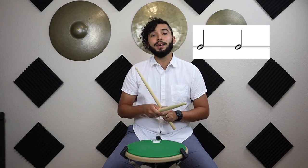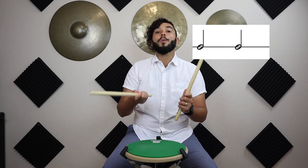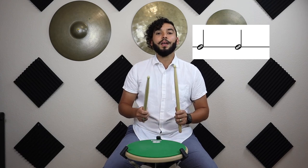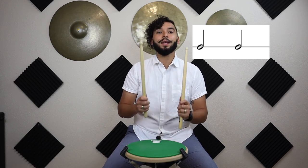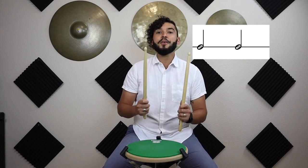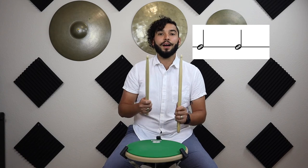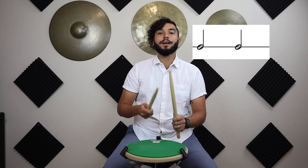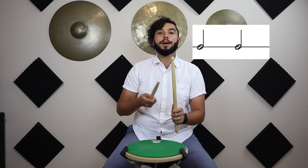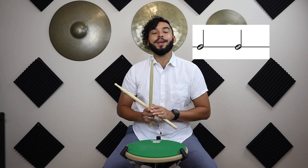Now let's try the last combination — two half notes. It's going to sound like 'one-and-two-and, three-and-four-and.' Let's practice that: ready and go, one...three. Again: ready and go, one...three. Last time: ready and go, one...three. Awesome! And that is how we count a half note and a half rest.